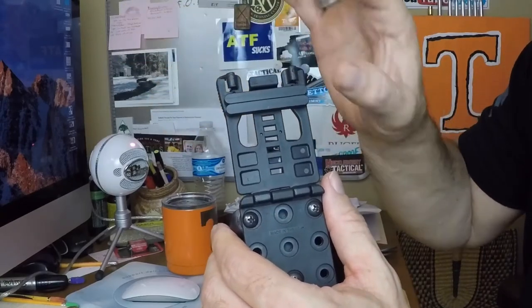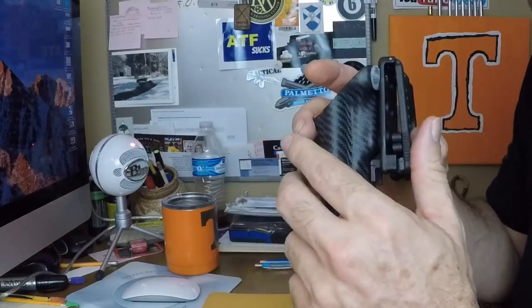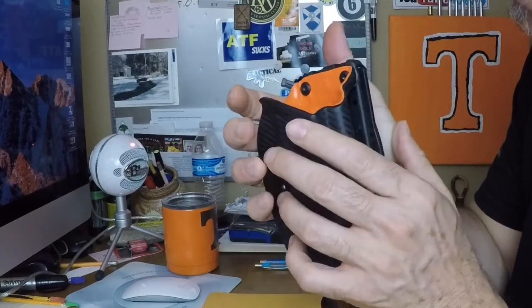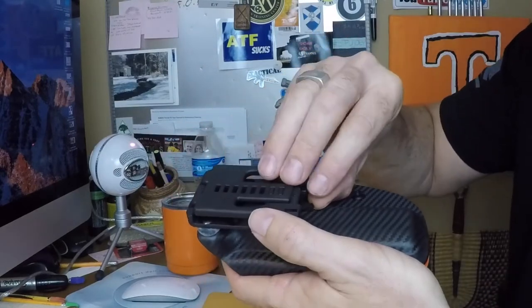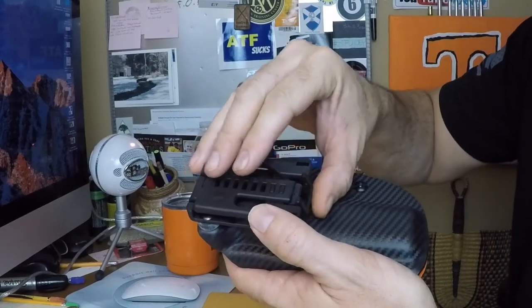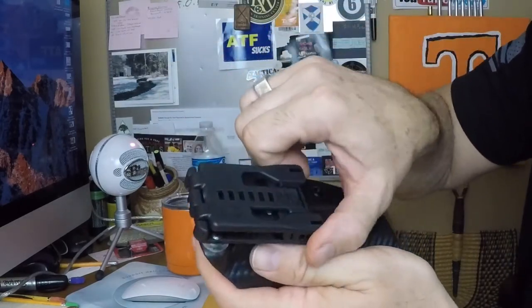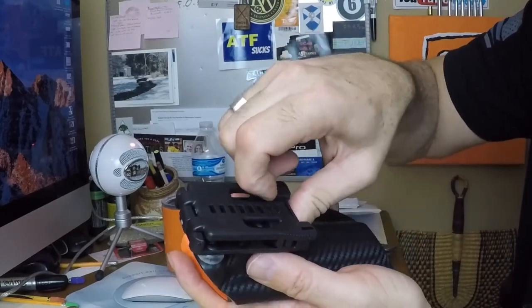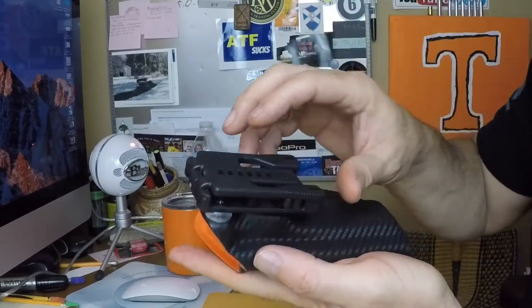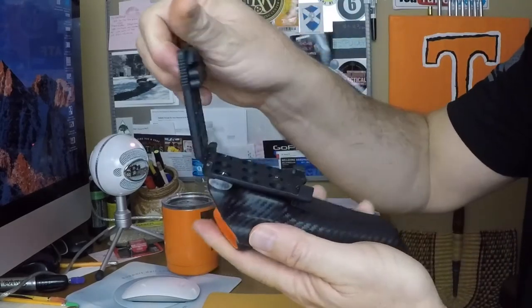It has two adjustment plates which can be moved up and down to adjust the height, and both can be removed to accommodate wider belts. I wanted this holster because I wanted one that I could potentially transition into competition shooting. For a more permanent lock, it has an arm that flips up to prevent opening at all — an extra level of belt retention. It's still relatively easy to squeeze and release.